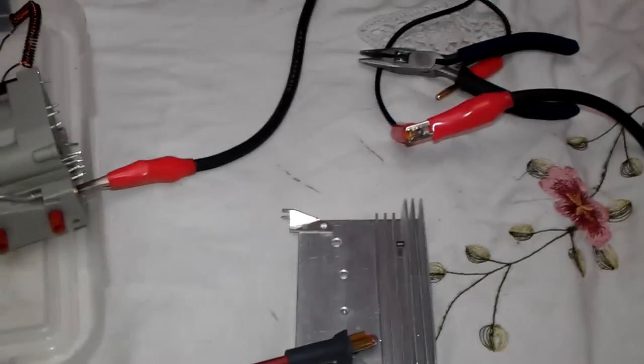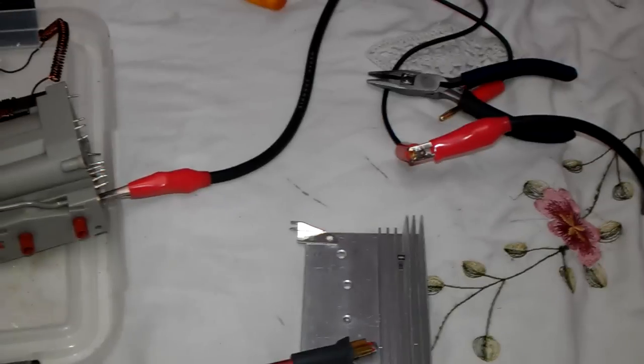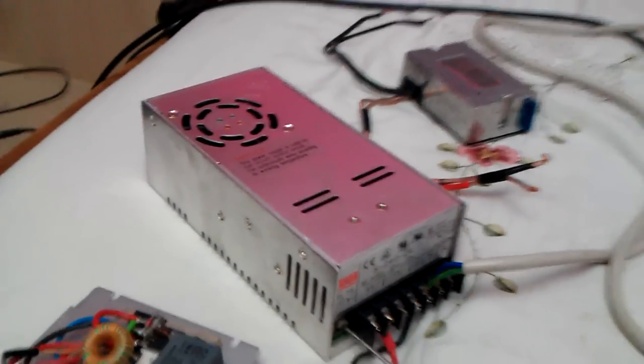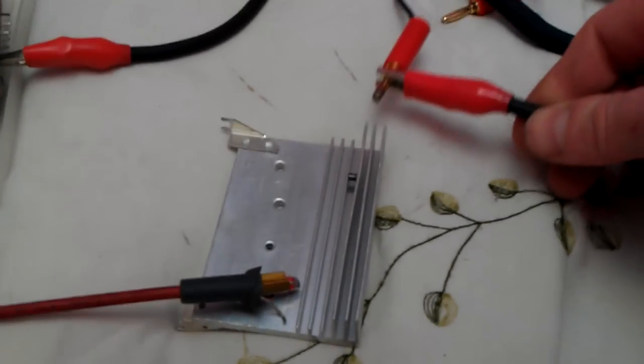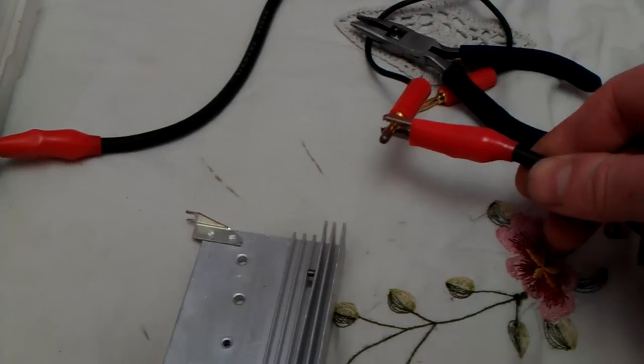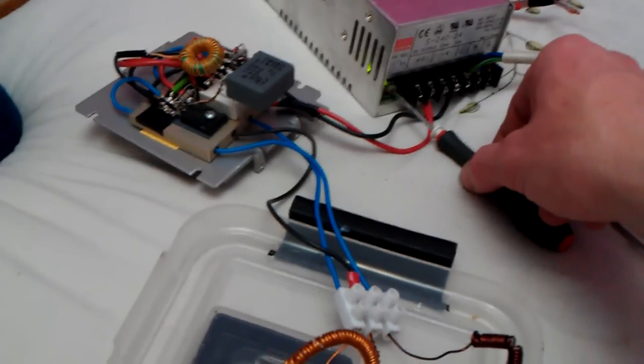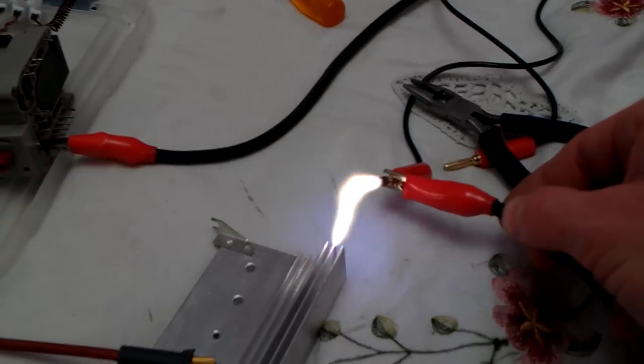So I'll start off the arcs now on around about 15 and a half volts. These are fantastic power supplies, they really are. I haven't done one of these videos for a while. Right, this is up, full blast.